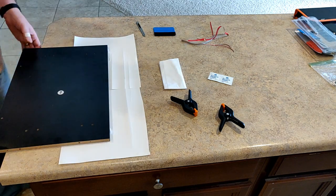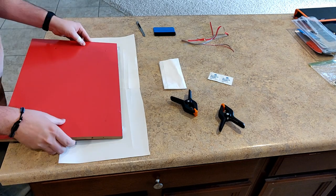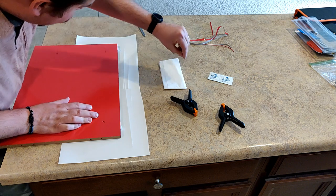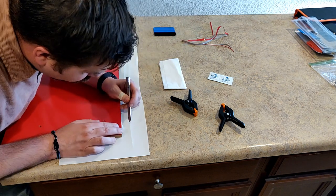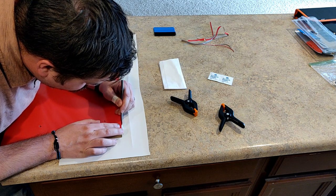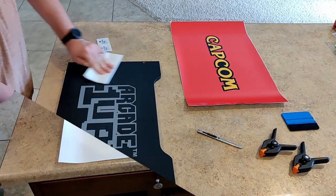If you press firm and hard and just ride the edge of the riser, it's going to come off at a nice straight angle and look great. You might have to do some extra trimming around the feet of the riser — those little white feet. That's no big deal. Make sure it's nice and clean, and as you can see it looks fantastic.